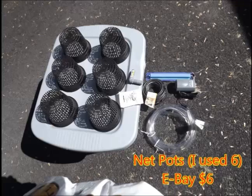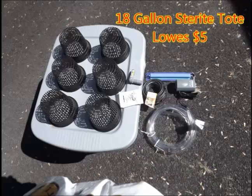The items that you'll need are some net pots. I used six and got them from eBay for about a dollar a piece. The next thing you'll need is an 18-gallon Sterilite tote, which I picked up at Lowe's for around five bucks.